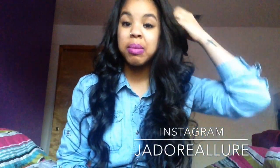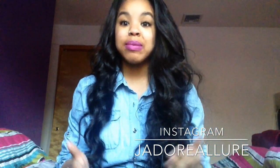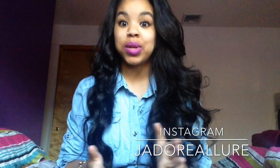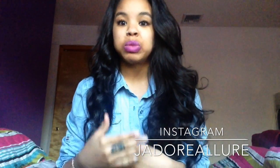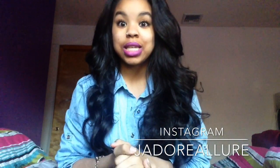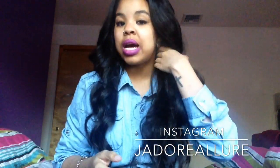Hey guys, I know I've been away for about three weeks and I apologize to all of you who have been writing me asking about this hair and updated videos. I've just been cramming for finals — school is coming to an end and I'll be finishing up the next week or so, so I'll be able to put out videos more consistently than I've been doing.